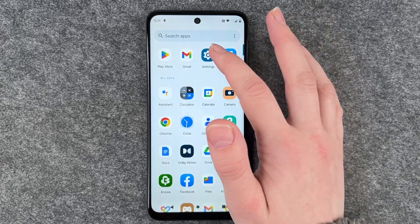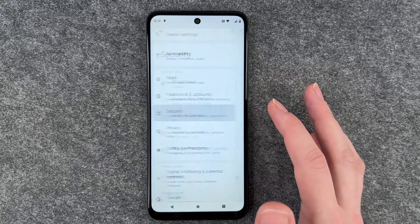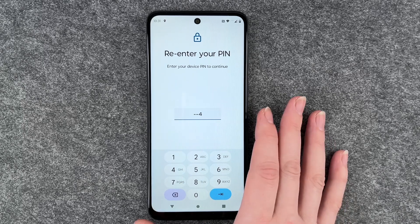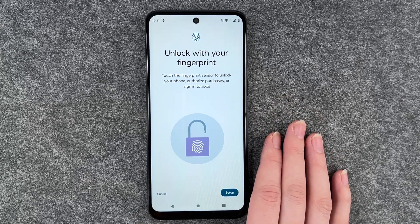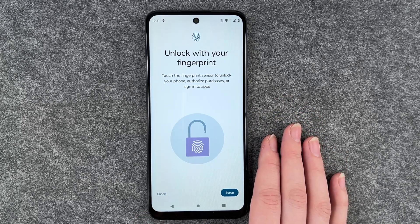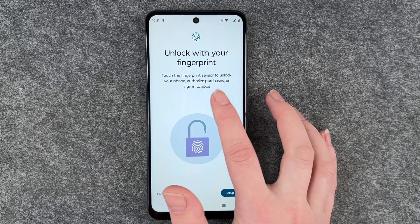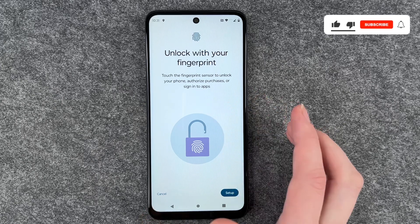For that, you want to go to your settings, then go to security and go to fingerprint. Now we need to enter our PIN to verify that it's us. Unlock with your fingerprint — touch the fingerprint sensor to unlock your phone, authorize purchases, or sign into apps.